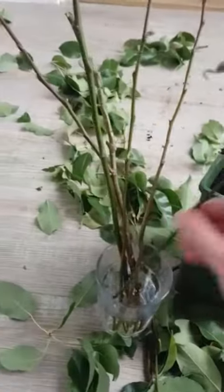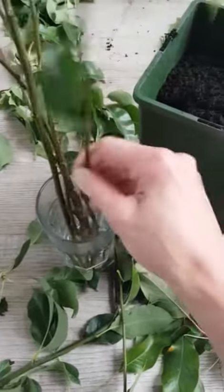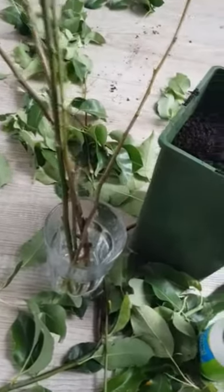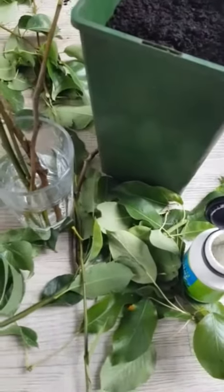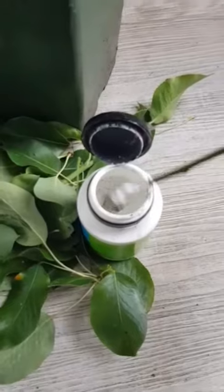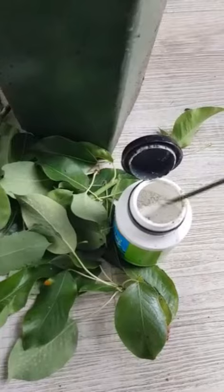I'm just going to dip each of these little cuttings into some rooting hormone I have here, then tap off any excess. I should get it in there a bit further.